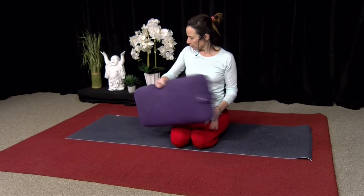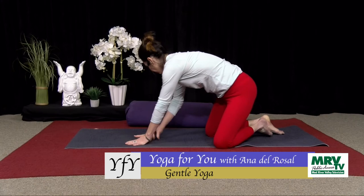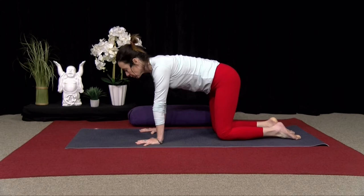Welcome to Yoga For You, with Anna. Come onto your hands and knees to start, please. We're just going to move in and out of Child's Pose.